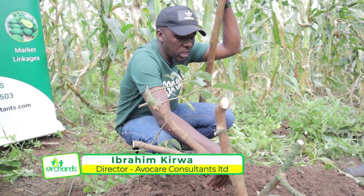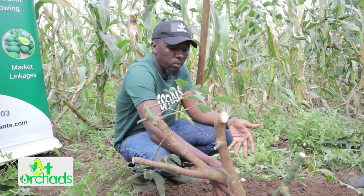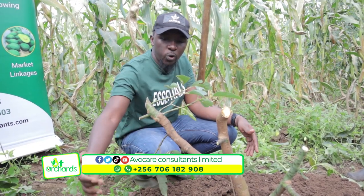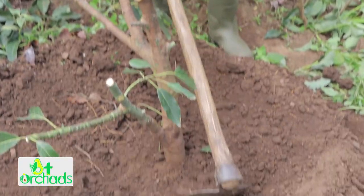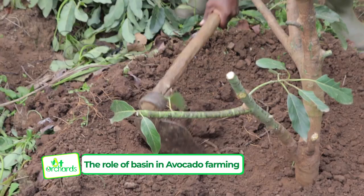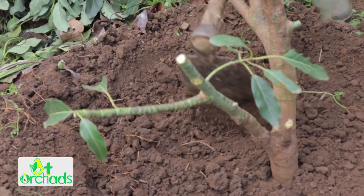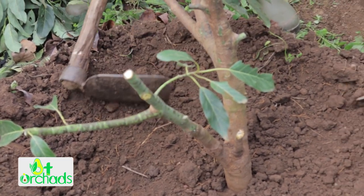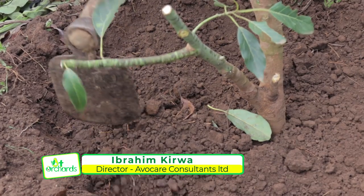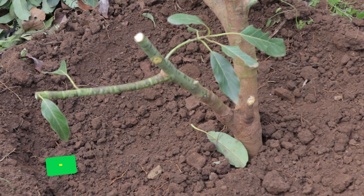When you pour water, the tree will not be utilizing it — it will be running off because of the mound created around the tree. So we are making a proper basin to ensure that when they put manure or water, the tree utilizes the nutrients. The ground needs to be a bit loose — this side is very compacted, so you dig to loosen it, even if the roots are there, due to the accumulated soil. You can see it's a bit loose now, so when you pour water or put manure, it will enter. All trees should have a basin like this.